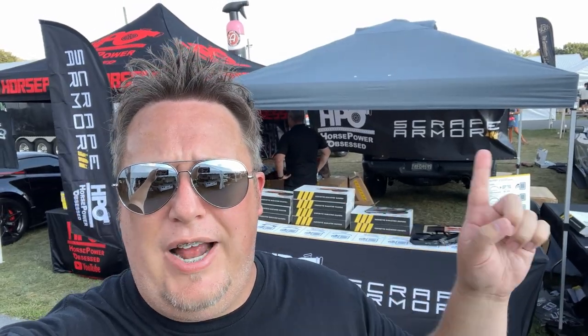What's up guys? We are here at Corvettes of Carlisle 2022 at the HPO/Scrape Armor booth. The guys from Scrape Armor are here and they want to demonstrate how to install the Scrape Armor front radiator grill guards on a C8 Corvette. We had to choose one of the coolest C8 Corvettes — we had to get the C8R. We're about to install the radiator grill guards, and it's some awesome quality stuff, so let's jump into it.